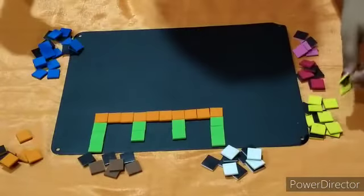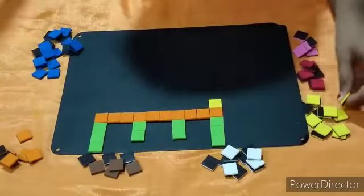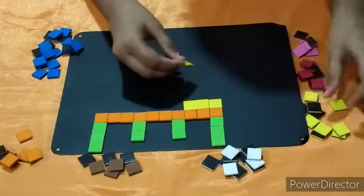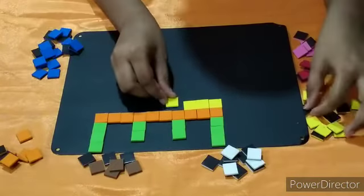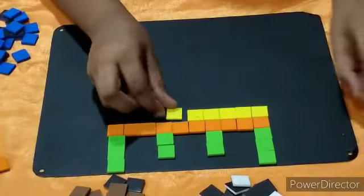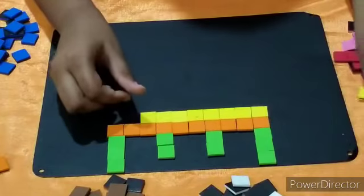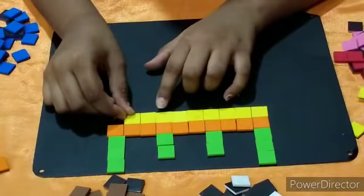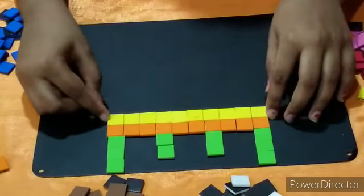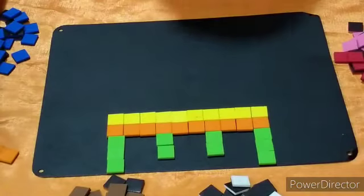Now let's put yellow blocks on the top. Put yellow line by line like this. We end over here at the corner, and the last one like this.